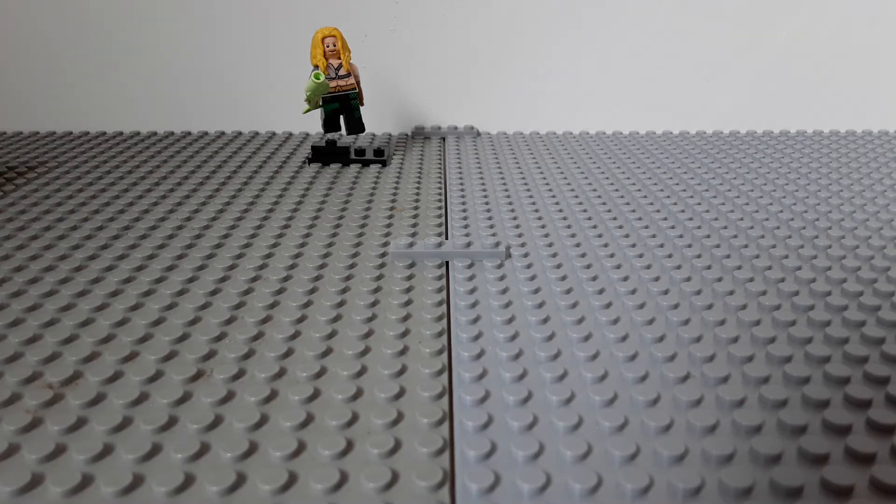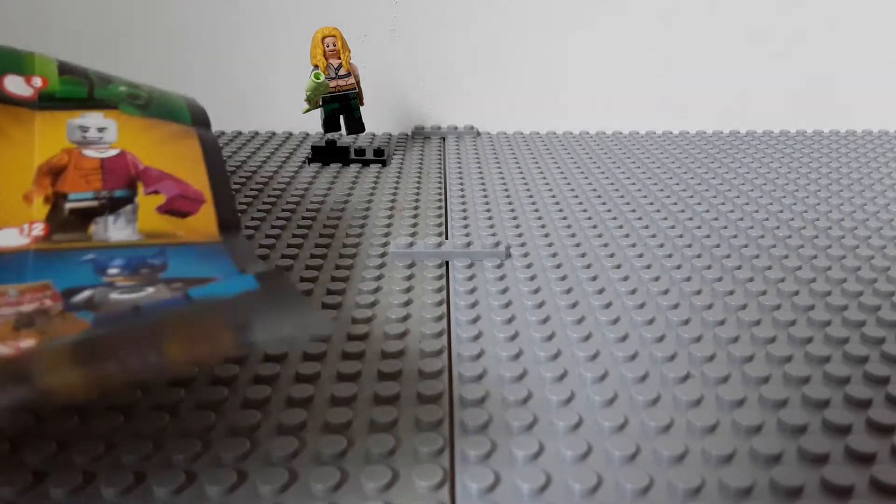Hello everyone, BrickFix Studios here back with another Lego video. So as you might know from my last video, we got Aquaman in the DC Superheroes series.